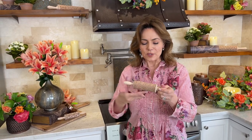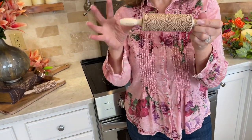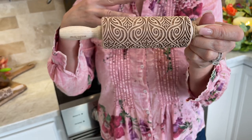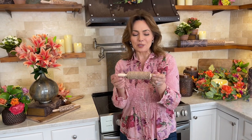But I also love the fact that when you roll over your pie dough, your cookies, whatever you're going to roll out, you can roll it out with this pattern at the end and it's going to create this beautiful design in whatever you're baking — whether it's cookies, whether it's actually the top of a chicken pot pie, whether it's a pie, whatever it happens to be.